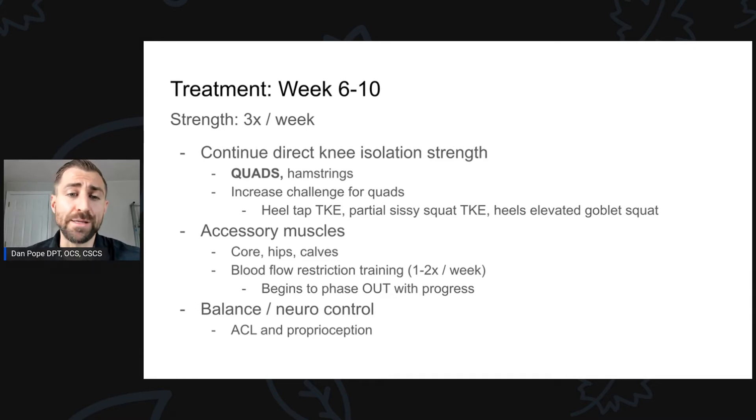We're also working on balance and neuromuscular control — a lot of single-legged balance on unstable surfaces with perturbations, similar to what we did prior to surgery. Keep in mind that your ACL is important for proprioception of the knee. The patient lost their ACL and now has a new one, so we have to restore that proprioception again. Balance work is quite important, also from the perspective of reducing re-injury rate.